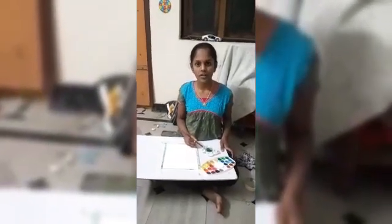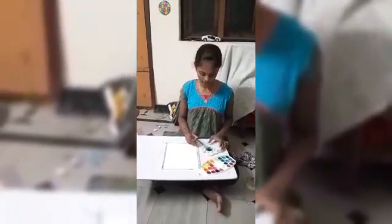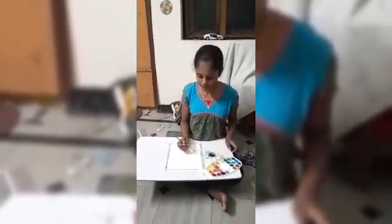Hi all of you, I am Sylvester from 9th class. Now I am going to paint daisy flowers.